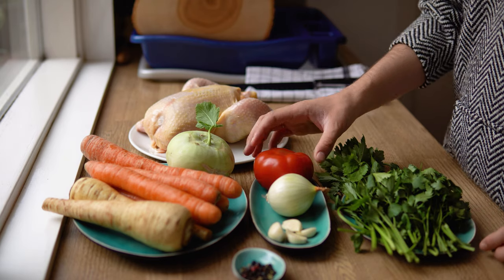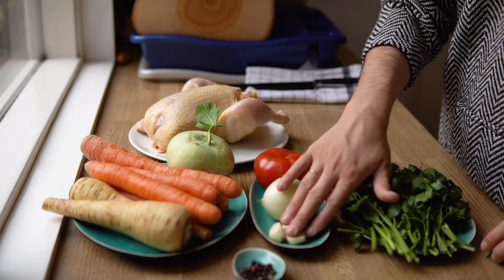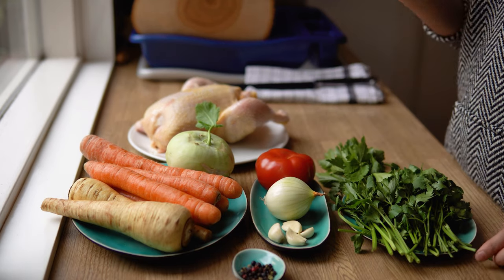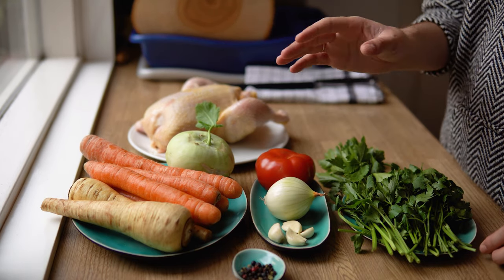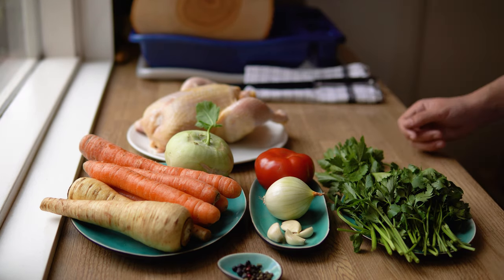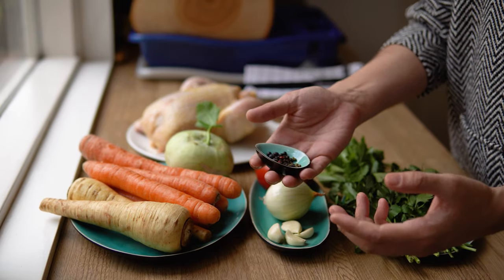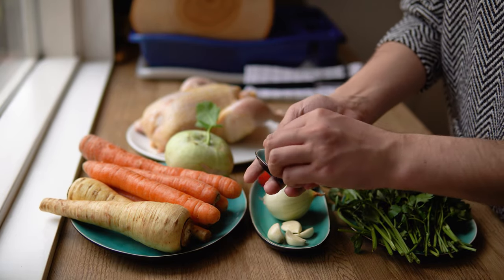Moving on to the aromatics, I have here tomato, an onion and a few cloves of garlic. Now garlic is not that essential — you could get away without using any, but I like it a lot so we added some. Last but not least, the soup also needs some whole peppercorns and a special touch of mine: some juniper berries.